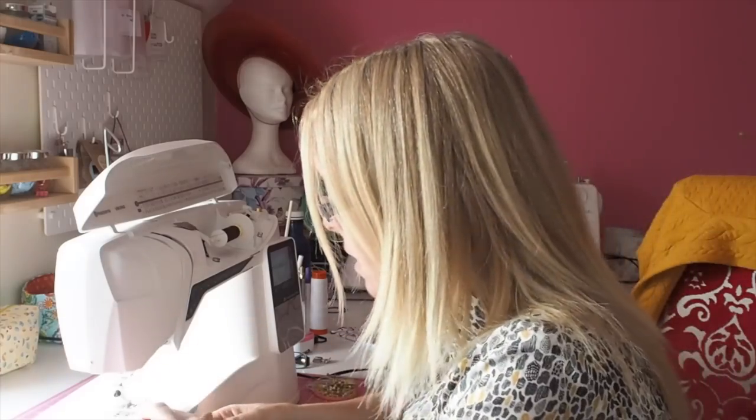I've pinned my shoulder seams together and I'm going to zigzag them. I prefer to use a zigzag stitch on these cable knits — I've set my zigzag to three and three, so three long and three wide. For reference, when I'm sewing a normal flat seam with a straight stitch I would use a 3.5. So I'm going to sew the shoulder seams and then overlock them.